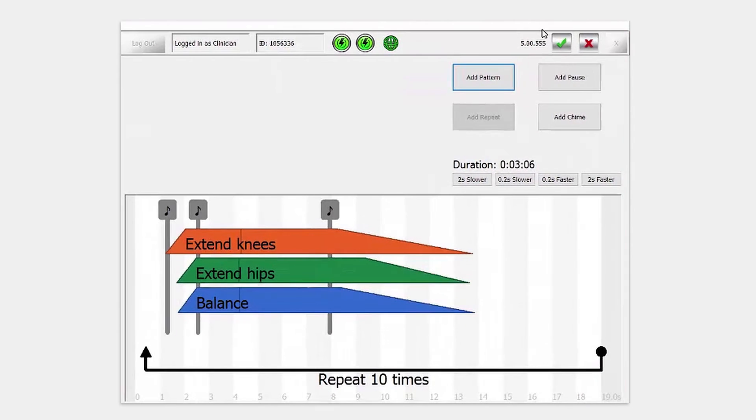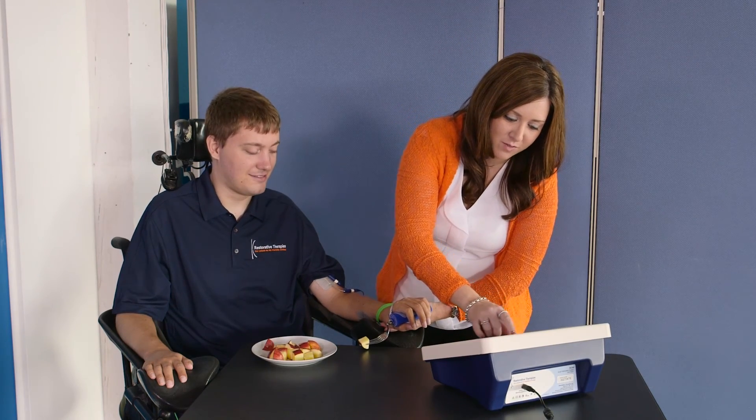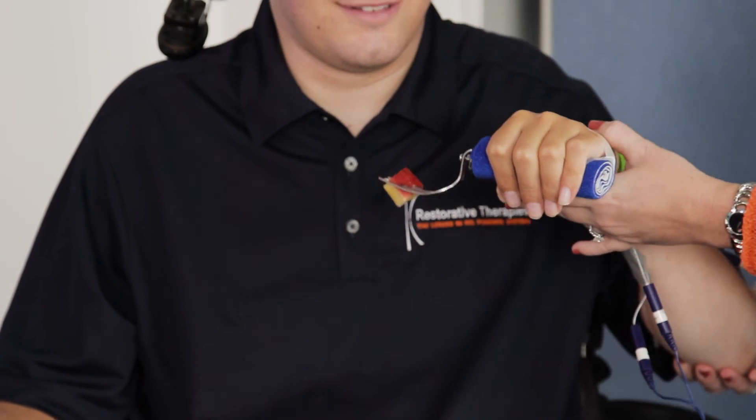You can also control the timing associated with FES for each stimulation channel among muscle groups for a given activity. This provides excellent opportunity to fine-tune stimulation and increase the fluidity of motion to most closely approximate a natural physiological movement.